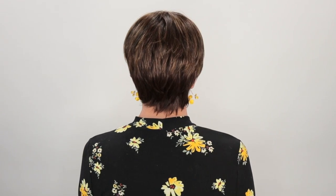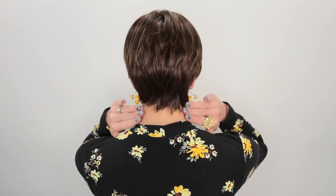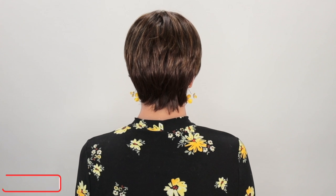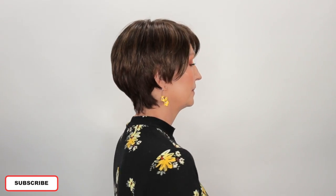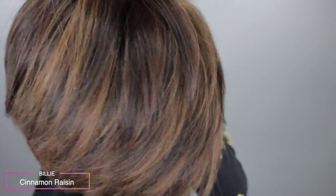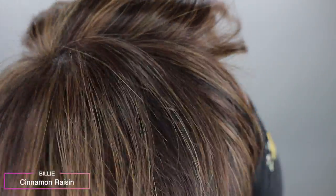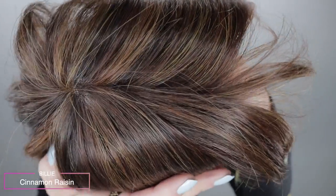Now let's take a look at Billie all the way around. The color Cinnamon Raisin is a medium brown with medium reddish-gold highlights. If you're looking for a different color, Billie is available in 20 multi-dimensional shades.